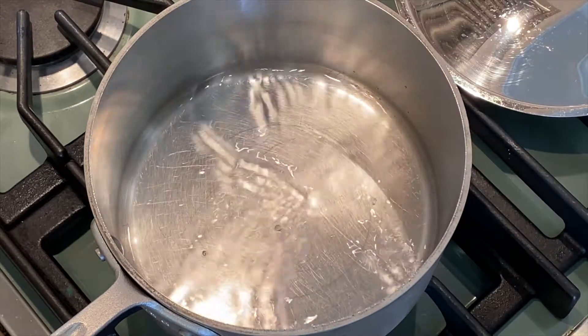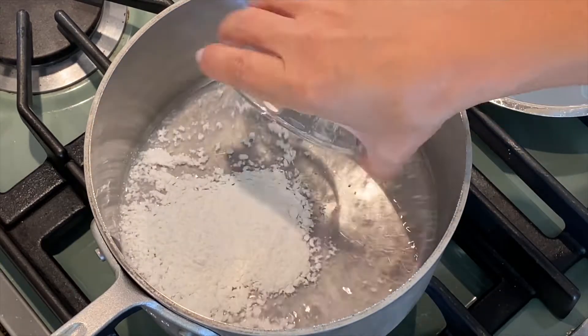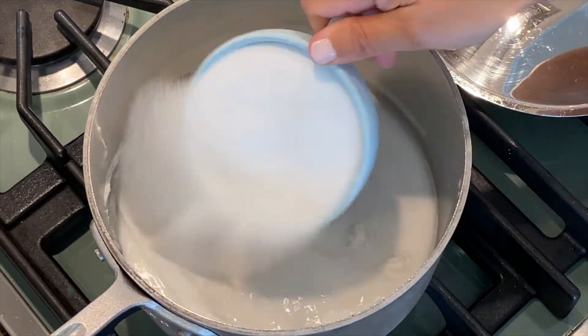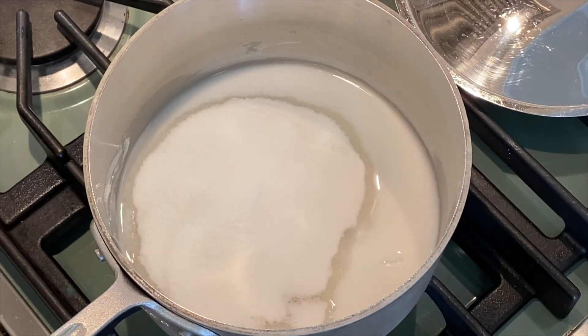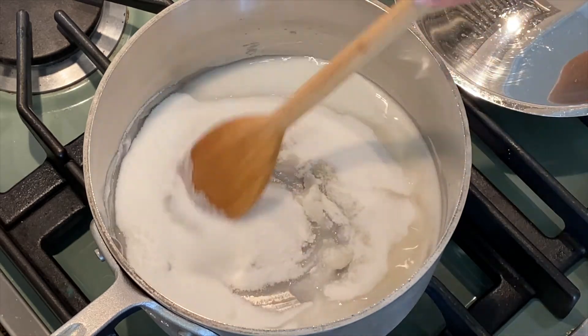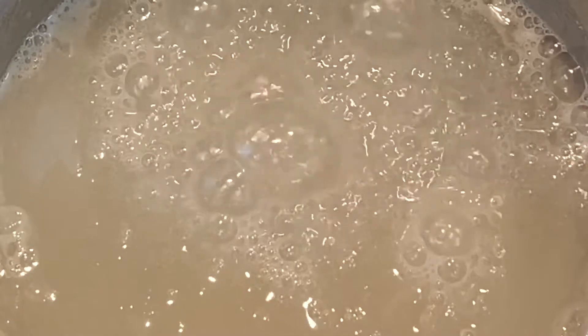In a saucepan, combine your water and your cornstarch. Stir to combine. Add the sugar and turn the heat up to medium-low. Stir constantly until the mixture comes to a boil. Once the mixture comes to a boil, remove it from the heat.